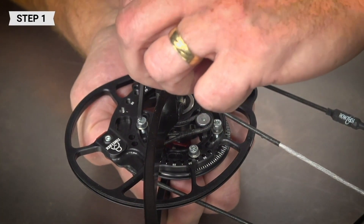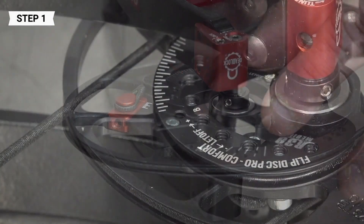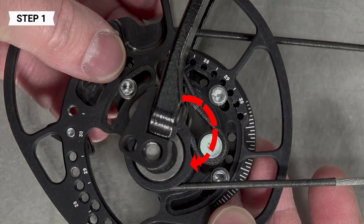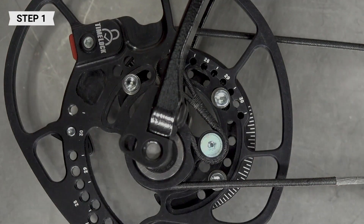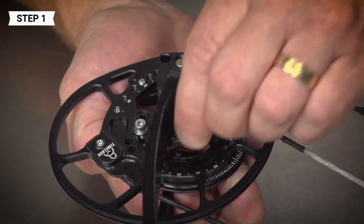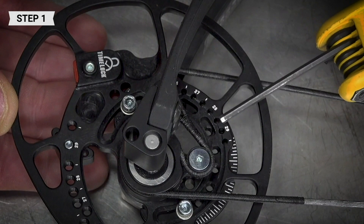To set the rotating modules to your draw length, loosen the mod screws with a 7/64 allen wrench. Align the open hole in the Flip Disk Pro mod as shown here to the open hole in the cam associated with the draw length you want. Note: if making a large adjustment, you may need to totally remove a mod screw and place it in another hole. If you do need to move the module screws, ensure that you keep a screw in one of these slots.